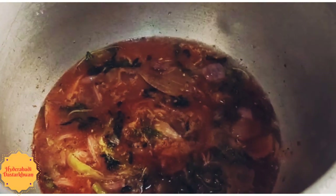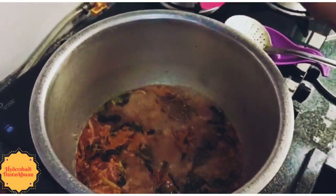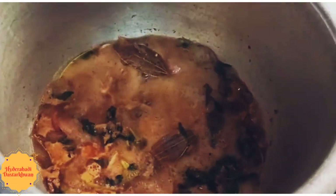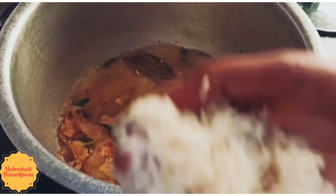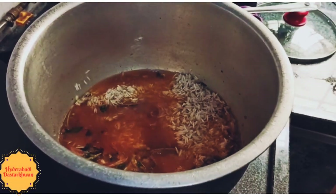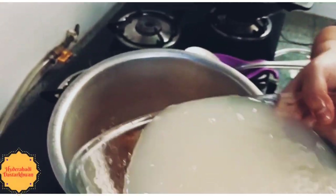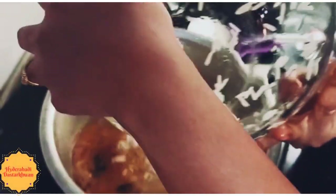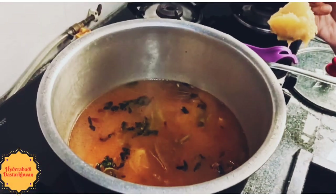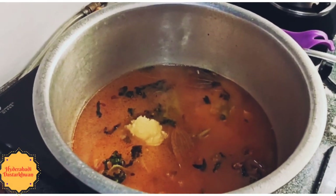Boil it for 2 minutes on high flame. Add salt as required. While it is boiling, add the soaked basmati rice. To add some extra flavour, if you like, you can add 1 spoon of ghee.